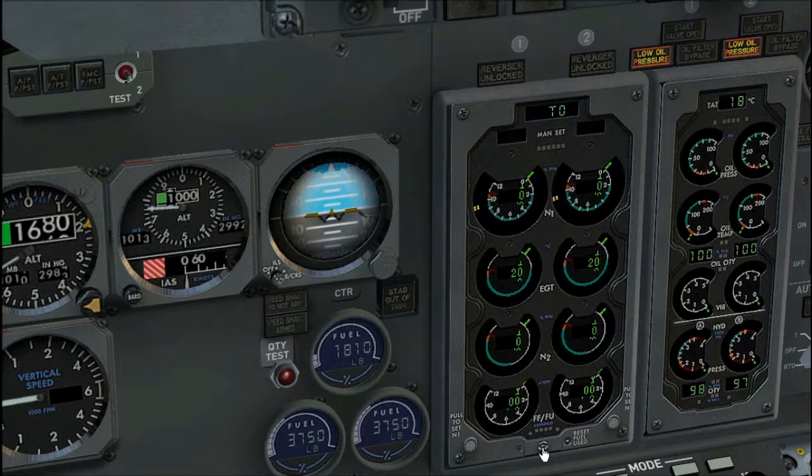Fuel flow switch, as installed, reset. All other lights except low oil pressure lights should be extinguished. Engine instrument primary panel, set. N1 manual set knob, push. Fuel used reset switch, as installed, push. Engine instruments, check. Verify primary and secondary engine indications show existing condition.